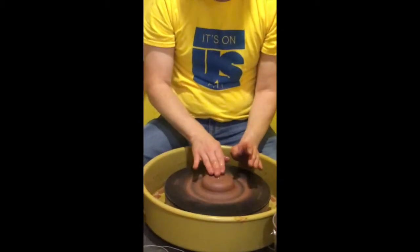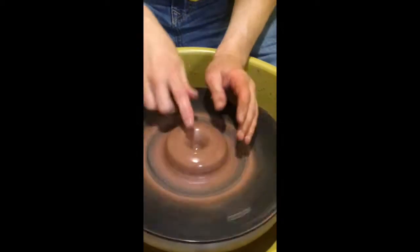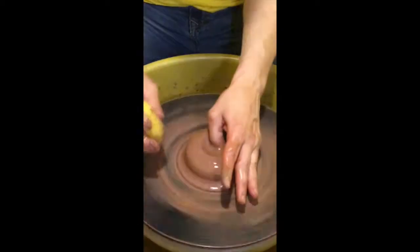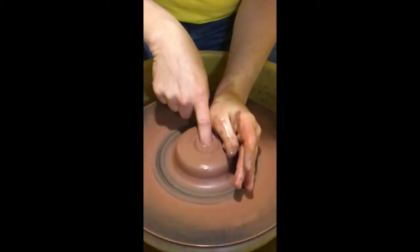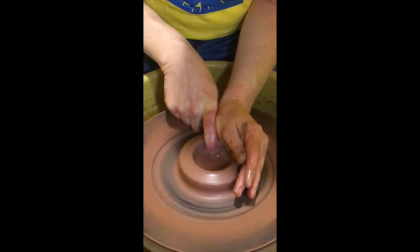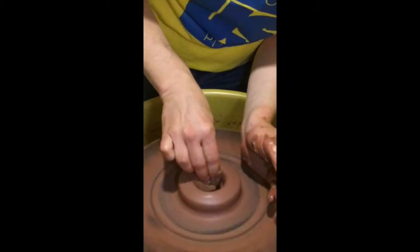The next step is more by preference. You need to find the center of the clay — you can tell when your finger stops moving around — then you press down. You can do that with one finger or two thumbs. Always keep adding water so you stay lubricated. Then you pull out towards your belly button, with the other hand keeping it supported. Get the extra water out.